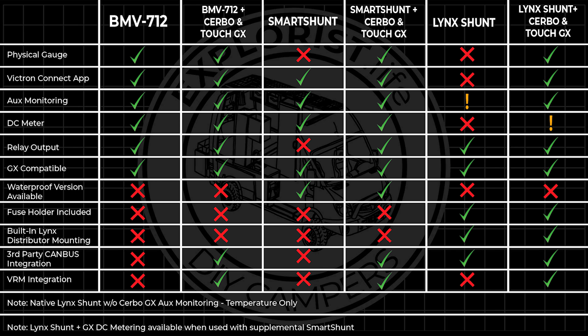All three units are very feature-rich, and one of them should honestly be a necessity in any system. Building a system without one of these three devices would be like operating a vehicle without a speedometer and a fuel gauge. The Smart Shunt is the most budget-friendly version but has the fewest features, while the Lynx Shunt is the most feature-packed but also the most costly, with a nicer form factor. All three can be connected to the Servo GX, which expands the functionality of all three devices. If you like the form factor of the Lynx Shunt with the ability to mount it directly to the Lynx distributor, or need specific third-party integrations, go that route. If you need something less expensive, go with the Smart Shunt or the BMV712, and decide if you want the physical display on the wall or not.